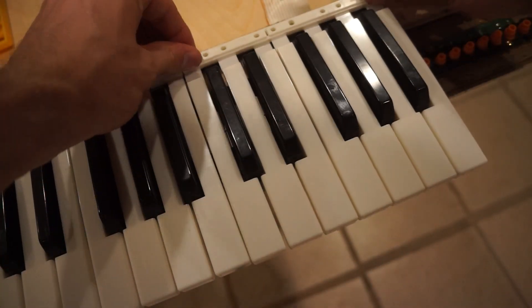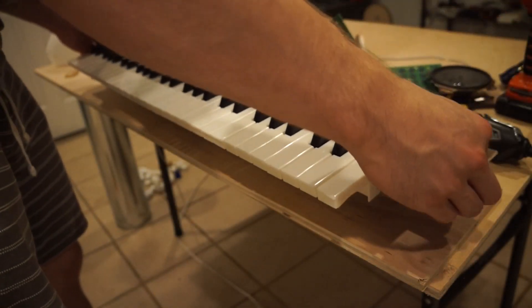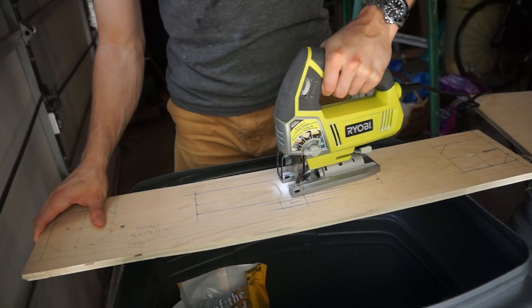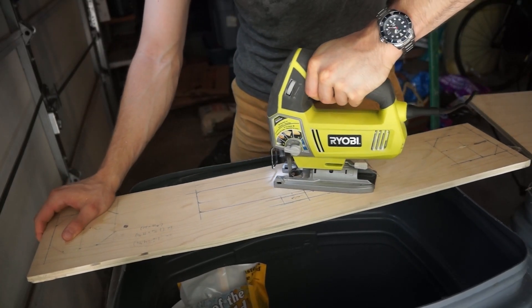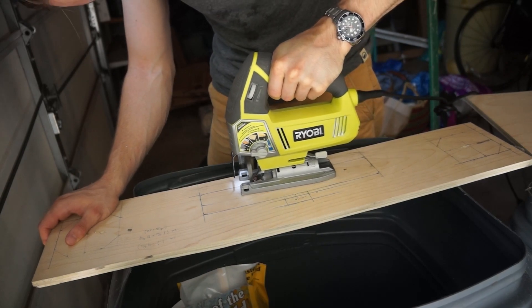Then it's just a matter of attaching the keys and screwing them down. I'll glue the keys onto the base of the piano with some spacers so that the keys can be pushed down. On another piece of wood, I'm going to start cutting out pieces for the frame. This piece here is going to be the front panel, so it needs holes for the controls, the display, and the speakers.